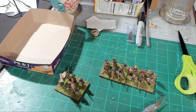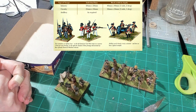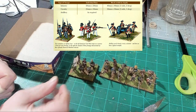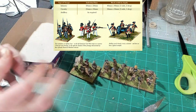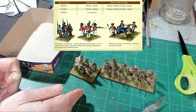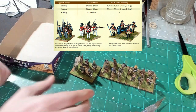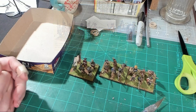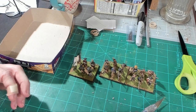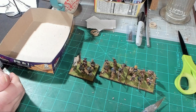We're putting them on bases for Black Powder. Black Powder is a rule set that allows you to use any basing convention you want — you can use this style, one figure, two figures on a base, however you want. But the suggested way is a 40 by 40 millimeter base with four figures on it. It's not necessary — I could continue playing Black Powder with figures mounted as they are — but I want to go ahead and mount them per the recommended way.